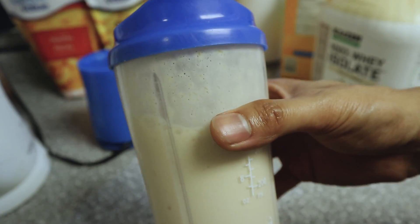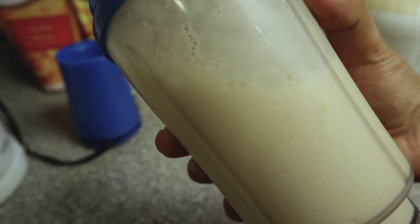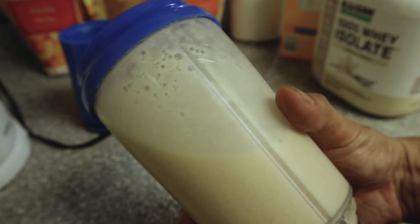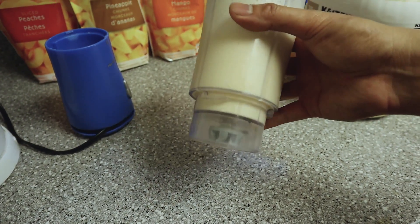I know, completely useless information, but if you guys are looking for an alternative, this is pretty good. This is what I like to call a mango tornado, because the Booster Juice one is a mango hurricane — so inspired by that.